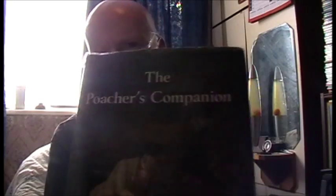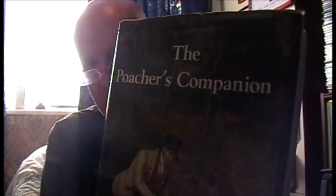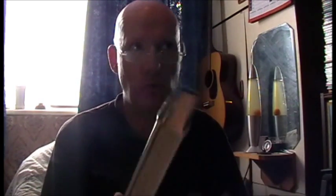I got this book the other day. It's called The Poacher's Companion. It's a good book, cost me a quid on Amazon, and it's all about the old poachers' ways — the old poaching methods and weapons: rabbits, hares, gate nets, long nets, whatever — all aspects of poaching really. And it's got a section in it on net making.